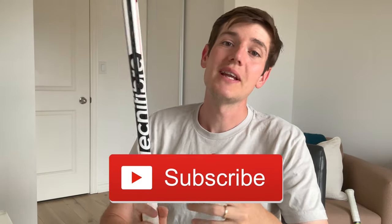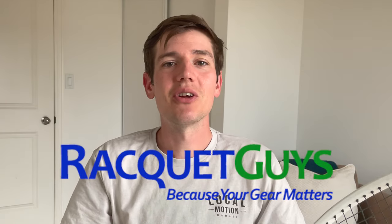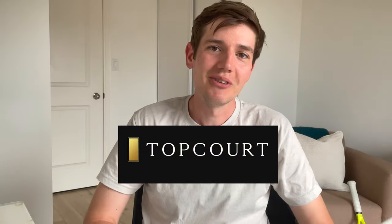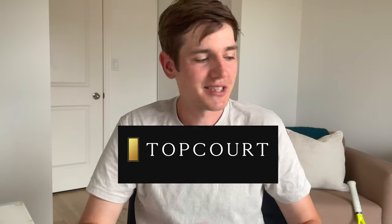Alright guys, please make sure you subscribe to this channel if you haven't already and hit that like button — it helps boost these videos so more people get to see them. Hit that notification bell so you don't miss any future videos this summer. If you're shopping for the Technifibre T-Fight or any other racket, check out my link in the description to Racket Guys for great deals. Also check out my link to TopCourt — you get a two-week free trial when you use my link. Thanks for watching, I'll see you all next time. Peace out and keep swinging.